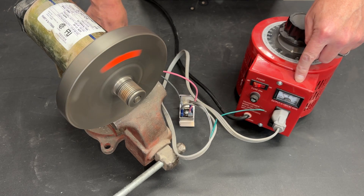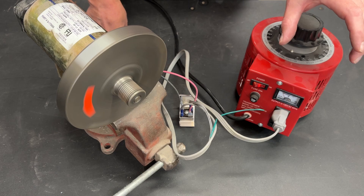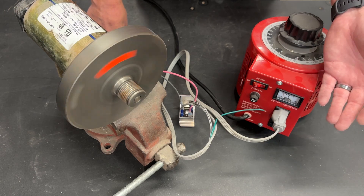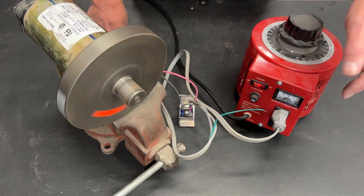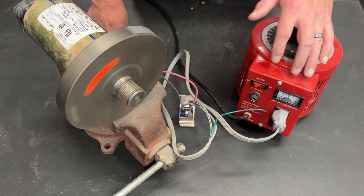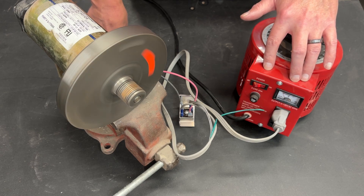Right away you can see that this motor is spinning, and this is probably one of the nicest things about using a variable transformer — variac is just a brand name, like Ziploc. Everyone refers to those resealable bags as Ziplocs, but only the ones with the Ziploc branding are truly Ziplocs. See how slow that's moving — that is probably the biggest single advantage to a variable transformer like this.